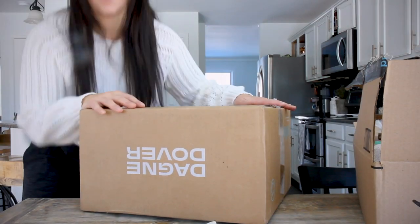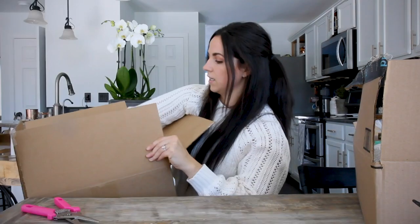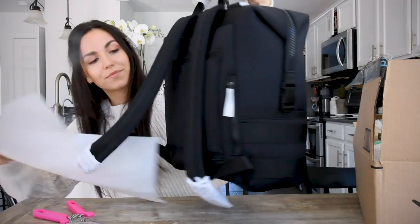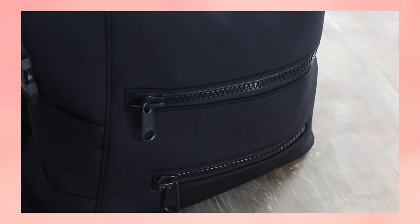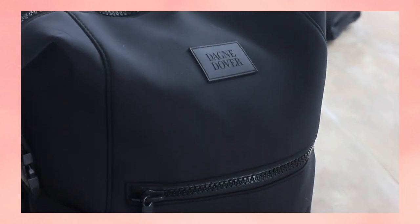So I haven't opened this yet — I figured we would do it together. Very excited. Here she is. This feels luxe. Wow. Let's take all the bells and whistles. This is the Donye Dover Indie diaper bag. This thing is a tank. It is amazing, super high quality.